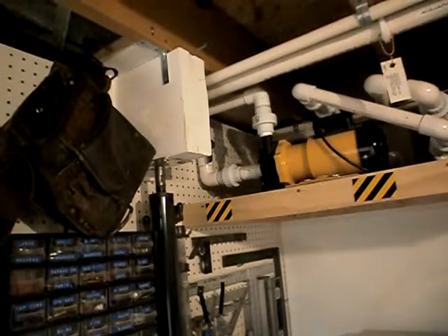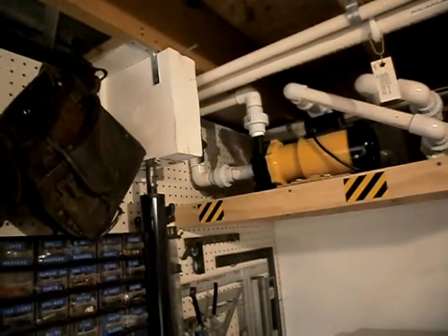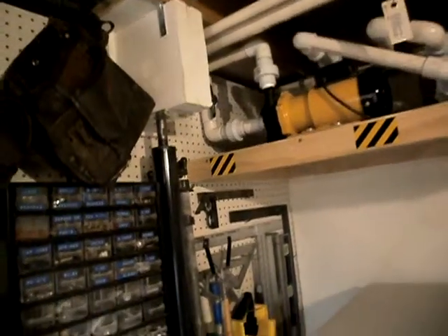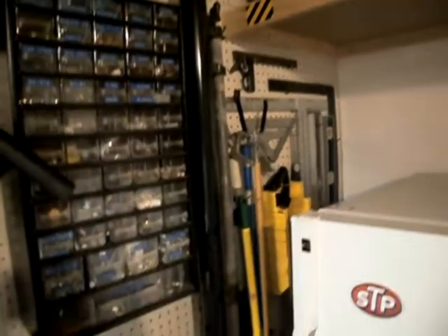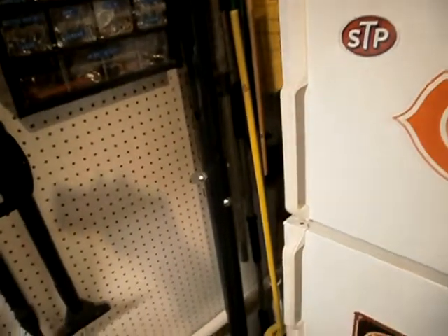You need extra floor support. I installed two 2x10s on the header you see here with two steel support posts to accommodate for the extra weight on the floor.